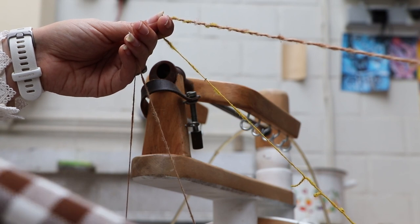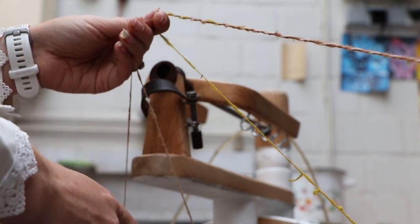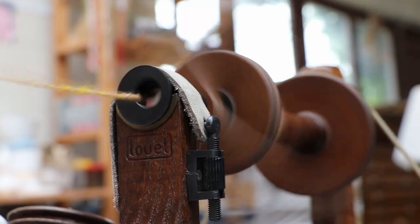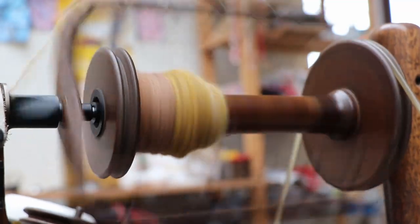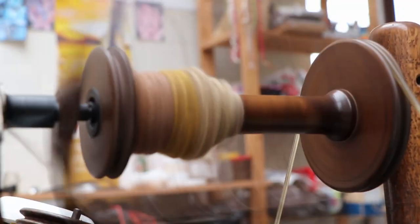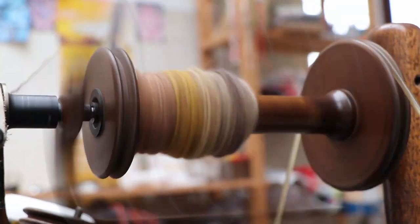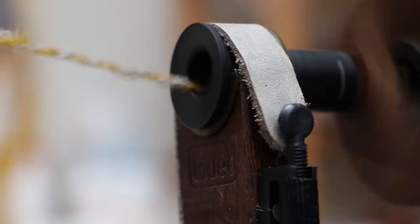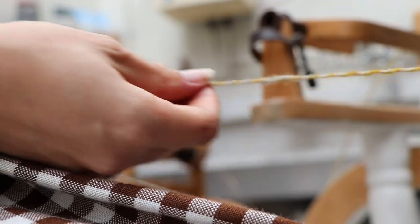I am not sure how clear it is on camera, but we are now at the point where the second quarter rolag is changing and the first half rolag is changing. So that's exciting — now we will have three different colors in our yarn at the same time. So cool!